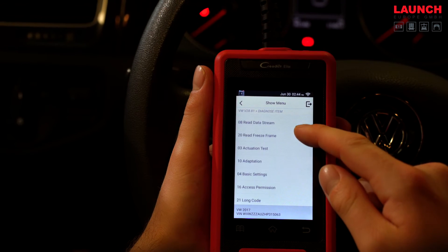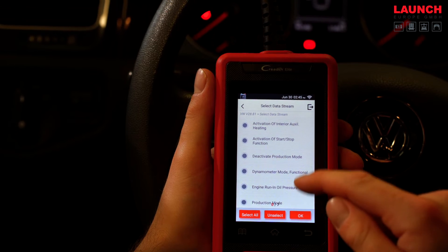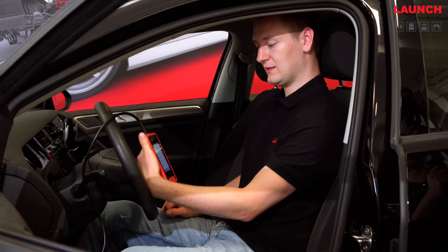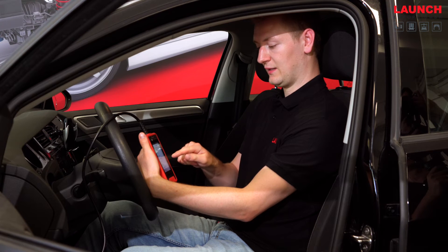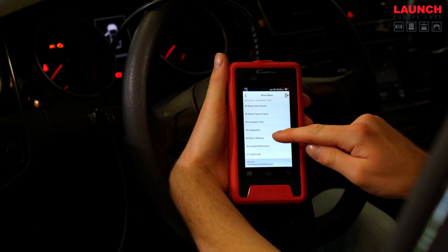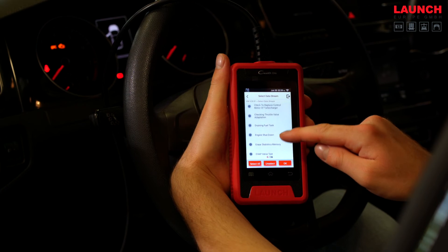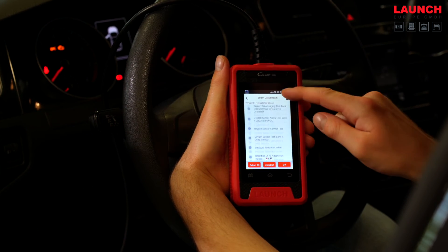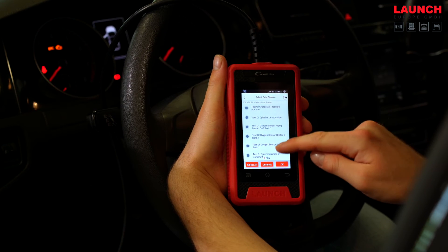Now we are in the engine ECU and as you can see we have a wide range of diagnostic functions: clear fault codes, read data stream, and you can also make an actuation test or an adaptation of the ECU. You have also basic settings or you can change the long coding of the ECU. For example in the basic settings you find draining fuel tank or engine shutdown, and much more options.